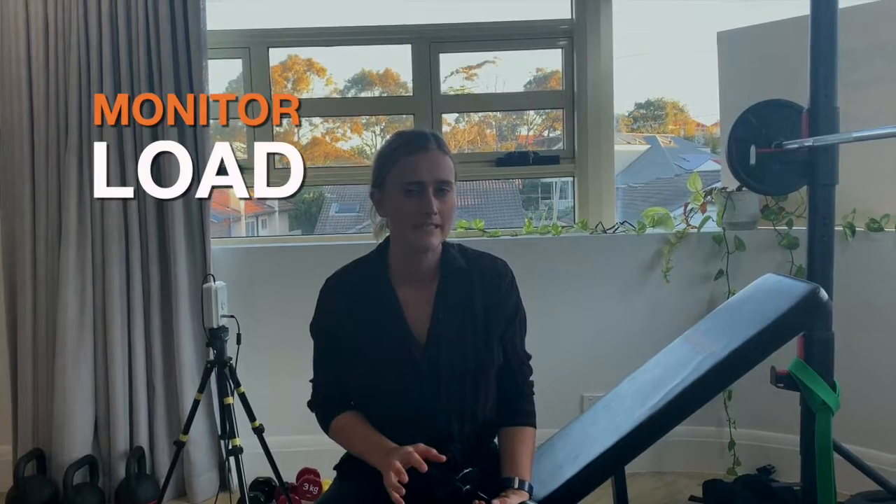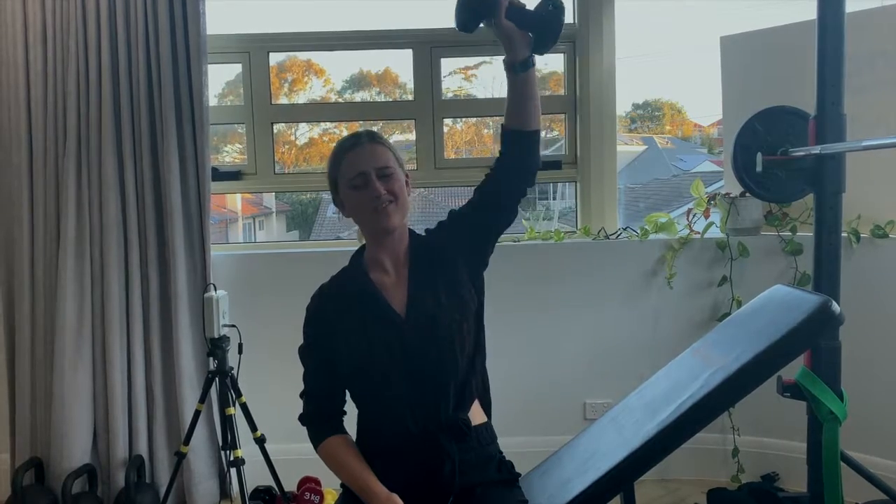So when you do have this kind of niggly shoulder pain, it's really important that we monitor your load a little bit, but we don't want you to stop completely. Something that I really like to do, for example, is instead of taking you through this range where you feel that niggle, what we want to do is modify it a little bit.